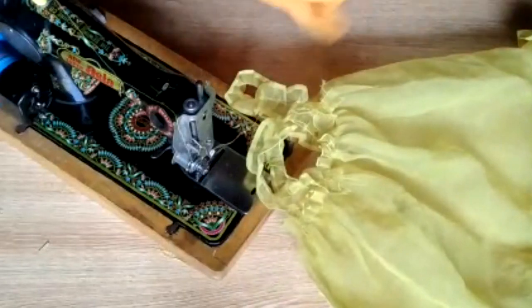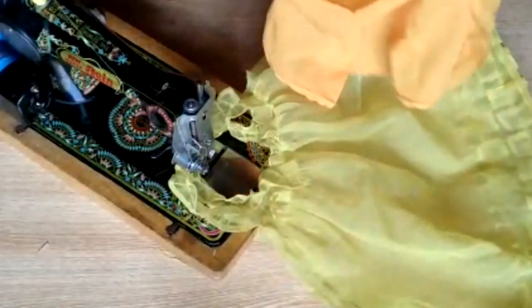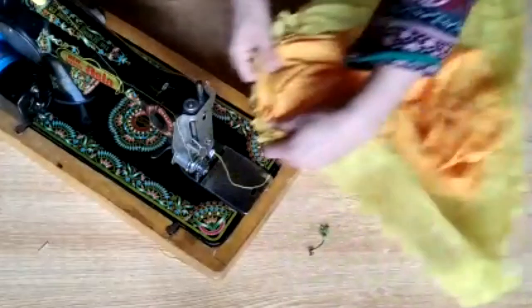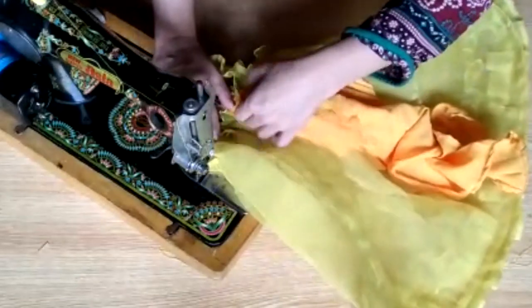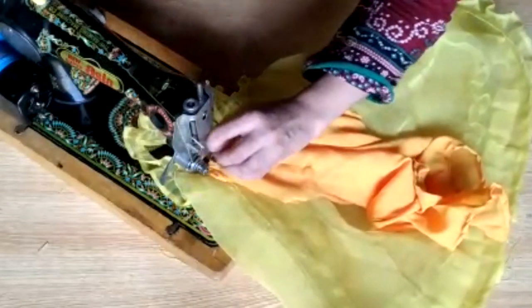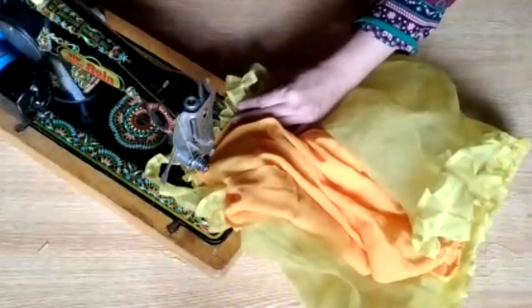Friends, I have a frock stitch, but I will cover it completely because it doesn't look good. So you have to put it with simple piping. I have to cut it with a V shape and stitch it simply so that it doesn't look bad. You have to stitch it with a V shape and cover it.